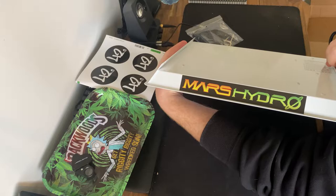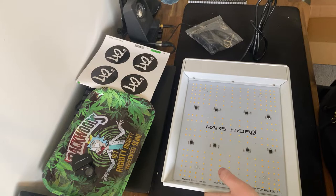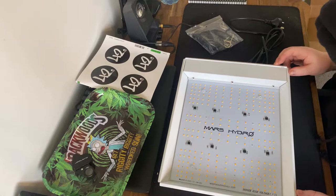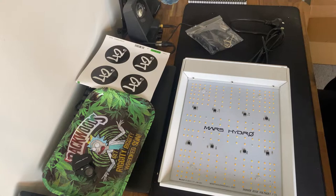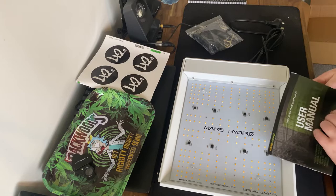This is not sponsored by them at all — this is out of my own money. Mars Hydro, if anyone's watching, I would definitely love a sponsorship. I've been following your products for a long time, and a lot of people swear by them. But as I said, they are a more budget model. Yeah, so these are the Samsung LEDs that you see on most products these days.